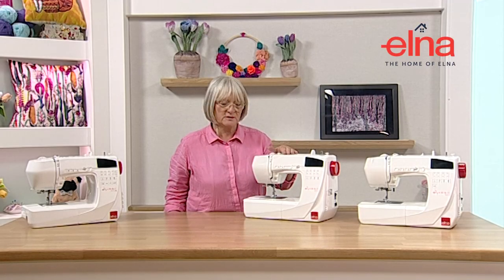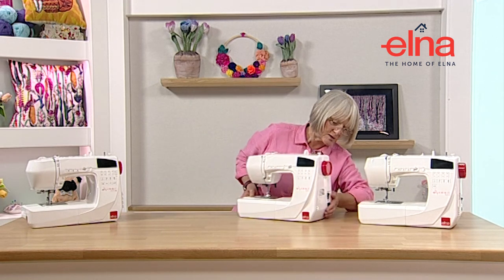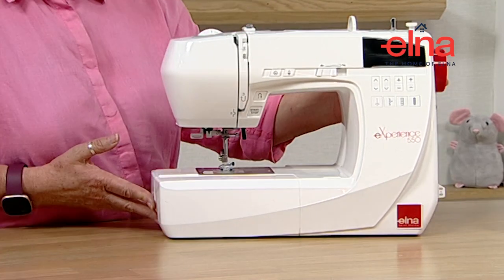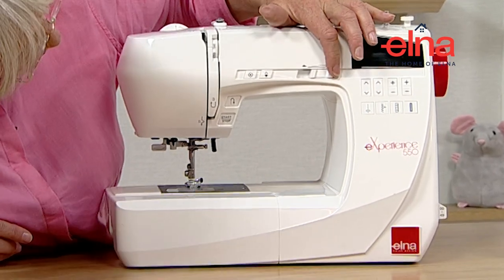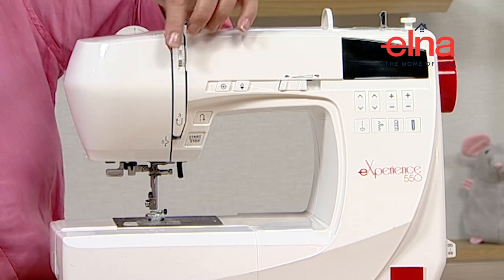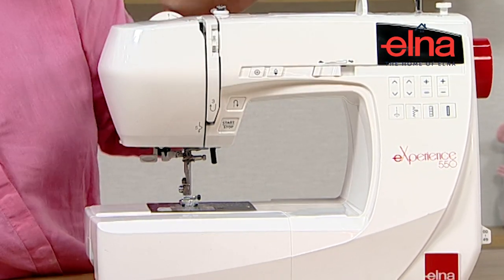The first machine we're going to look at is the Elna 550 EX Experience - a nice machine. It's got 50 stitches, which we can access by the little pull-out card on the side, showing us where all the stitches are. We've got speed control so we can control how fast we're going with the foot pedal and without it. We've got a stop/start button, a needle up/down, a lock stitch button, and a reverse button on the front.